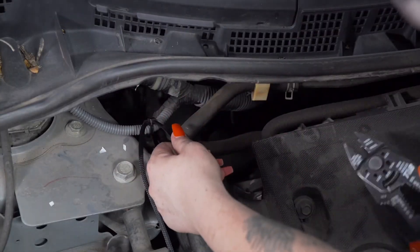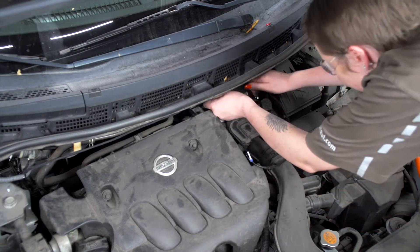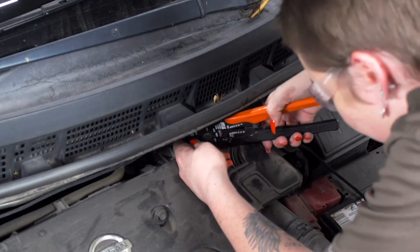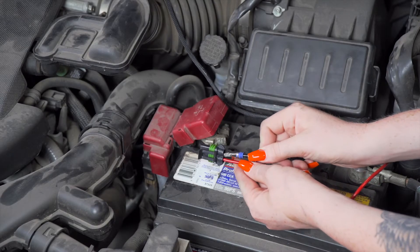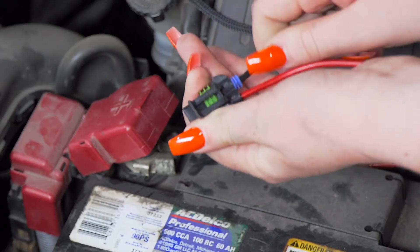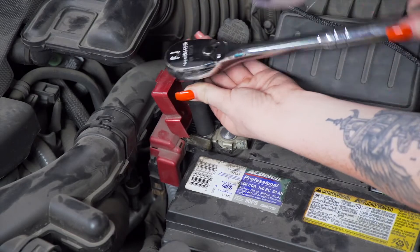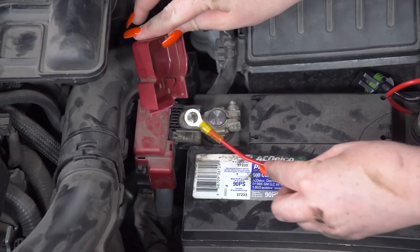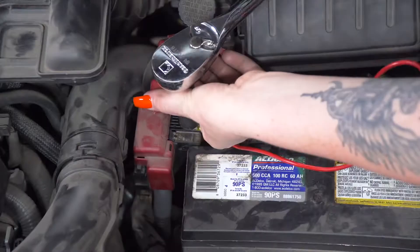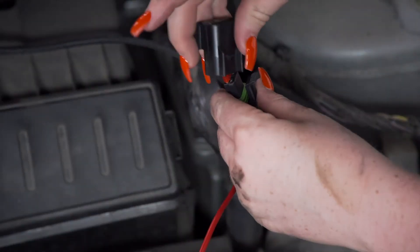Now we're going to pull it nice and tight and zip tie it to this loom, then bring it over to our battery and zip tie it right here. Now we're going to connect our fuse holder to our power wire using our U-Haul exclusive power wire — all we have to do is plug it in. Next, we'll connect the fuse holder to the positive post by removing this nut using a 12-millimeter socket. Then we'll put our 10-amp fuse into the fuse holder and put our cap on.